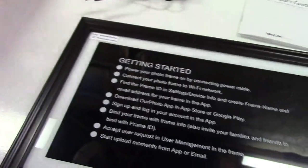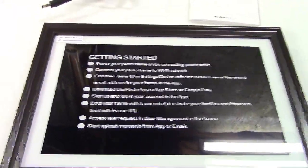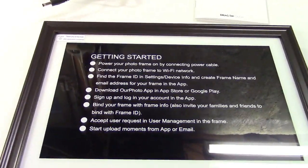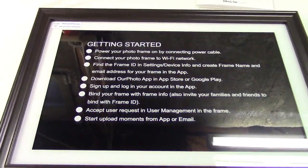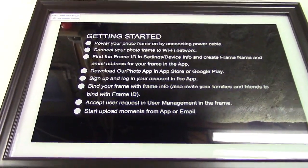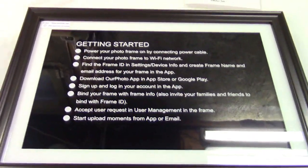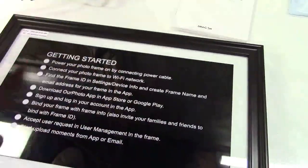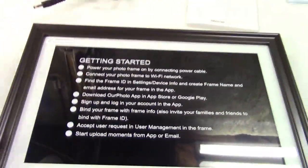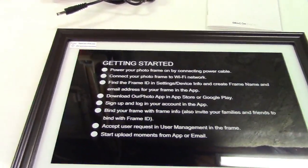Let me tell you a bit about the specifications of this particular digital picture frame. First off, this is an IPS screen which gives you much better viewing angle and color reproduction. It's 1280 by 800 resolution and has a 16 by 10 aspect ratio. It's a touch screen, so there are no buttons on the side or back that you have to find — everything works just like your phone or tablet. This also is Wi-Fi enabled and has 16 gigabytes of storage on board.